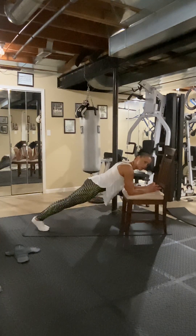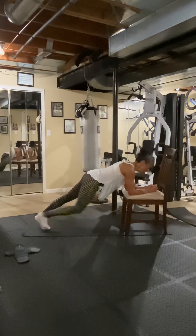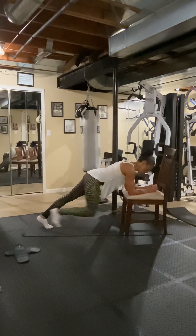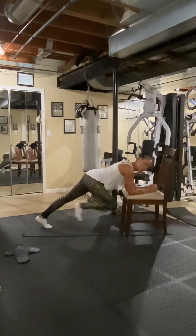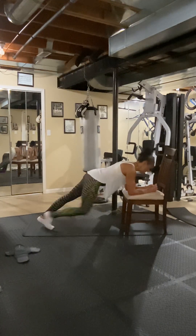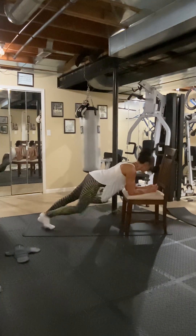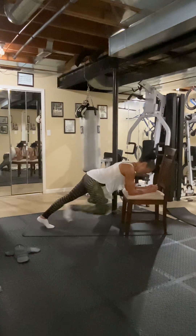Here we go — straight line. Eight, seven, six, five, four, three, two. Alternate knees — one, two, pull them in — three, four, five, six, eight.